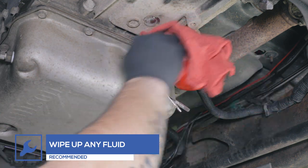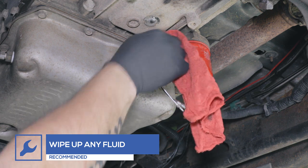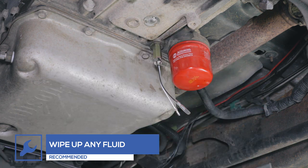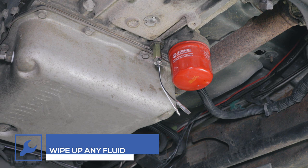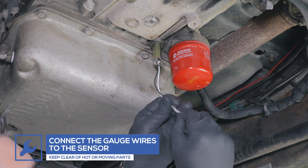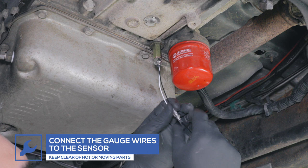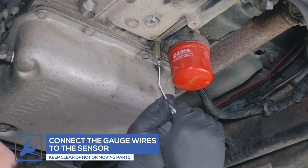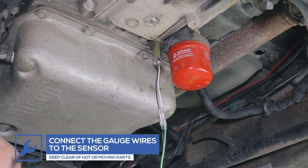Wipe away any fluid. Connect the gauge wires to the sensor and run the opposite end to the engine bay. Be sure to keep them clear of any moving parts or direct heat sources.